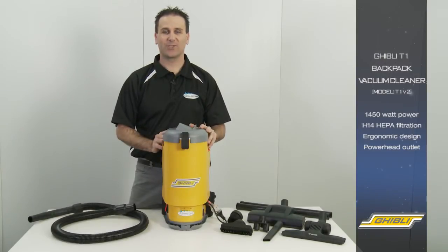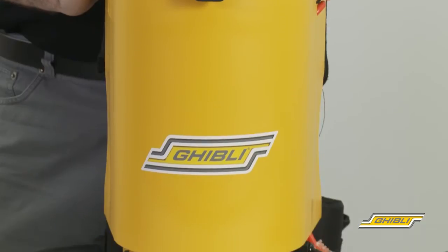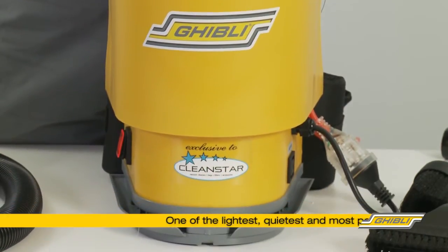Hi, I'm Chris from Cleanstar and today we'll be showing you the new and improved Ghibli T1 Backpack Vacuum Cleaner. This Italian made backpack has a 1450 watt motor, weighing just 5 kilos and running at only 60 decibels.